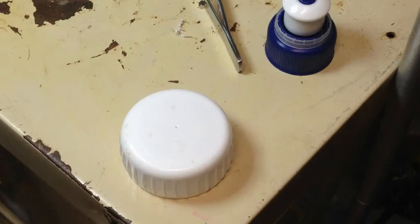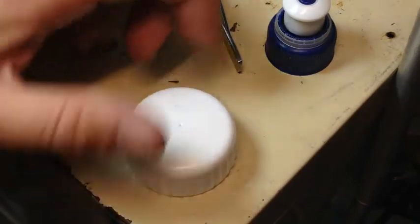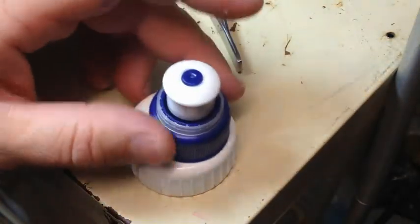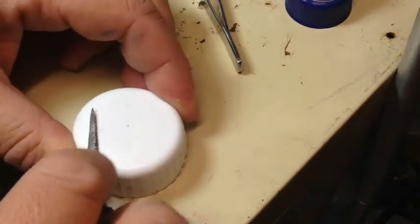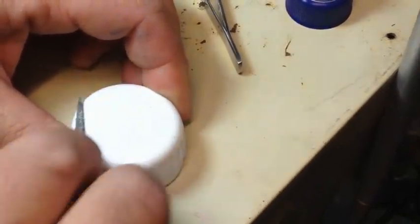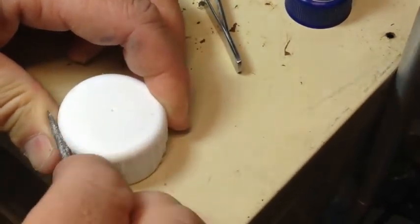G'day YouTube. What I'm trying to do now is glue this lid onto here just with a hot melt glue gun. What I'm going to do is just give it a light scrape with the file to take that shiny stuff off.